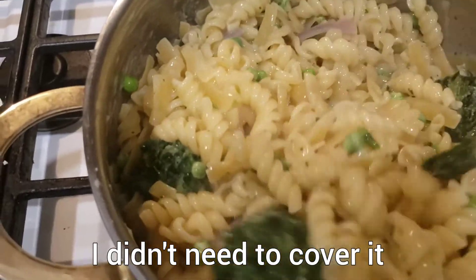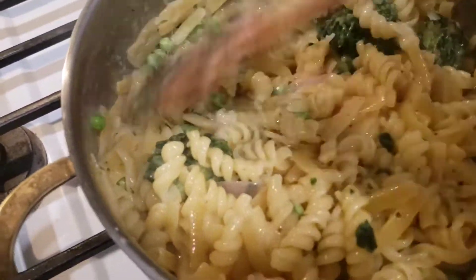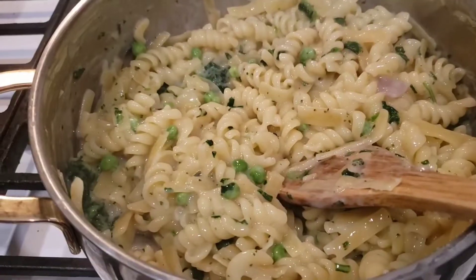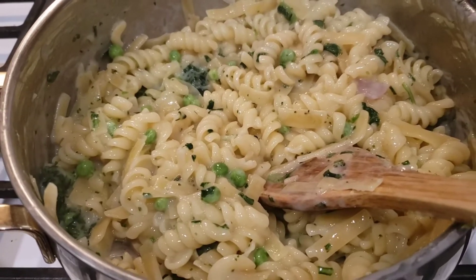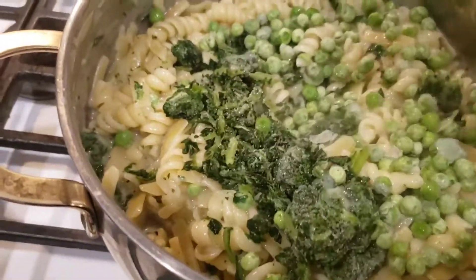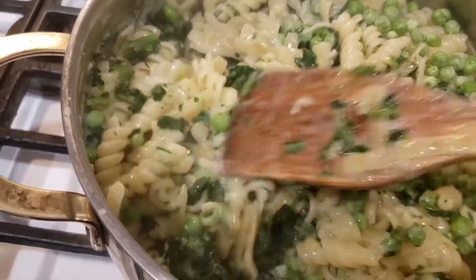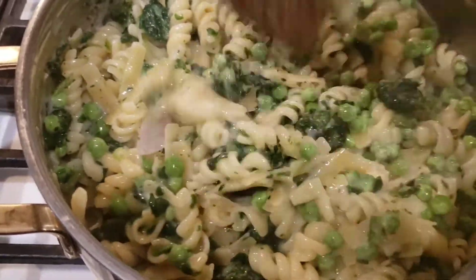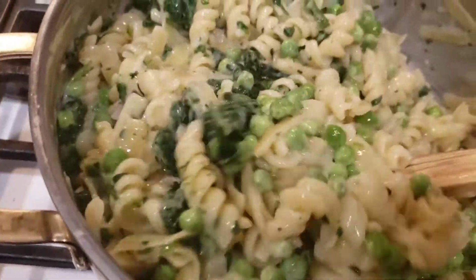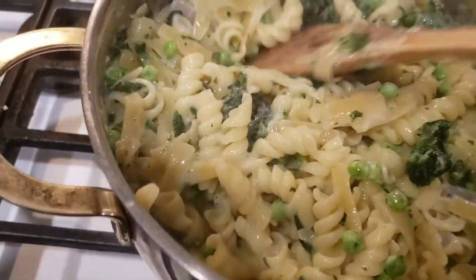So I'm gonna go ahead and cover it on low and add some cheese after. It looks good, but I think I'm gonna add a little more peas and more spinach — I just needed a little bit more veggies in it.